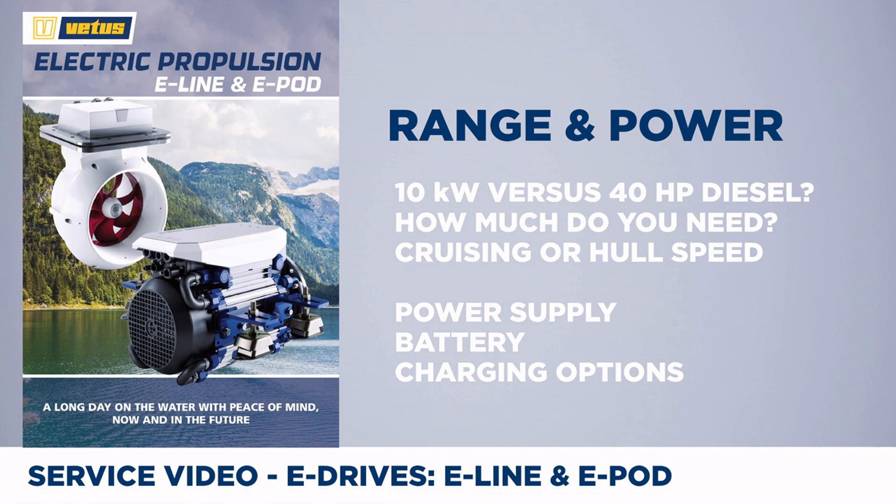If you slow down just a little bit, your speed decreases close to nothing, but the power consumption dramatically drops. A lot of information says you can replace a 40-horsepower diesel with a 10-kilowatt electric drive, but that's only true if that diesel was chosen too large. The brochure shown on the left gives information on your boat type, length, how much power you actually need to go fast, as well as information on power supply, battery choices, and charging options.